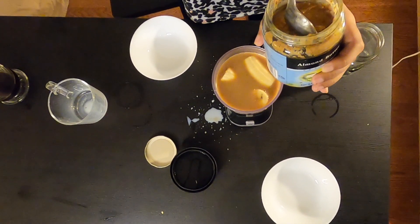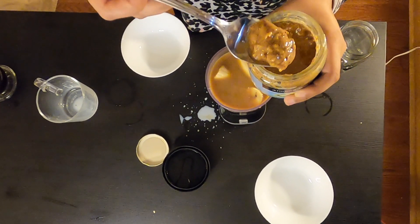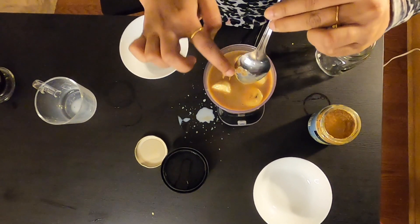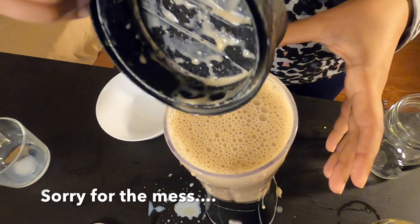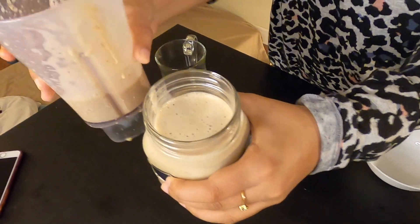A tip: even if you have almond butter with oil on top, you will be able to put it in first because the almond butter is dry — the oil layer is soft. Add the oil on top so the almond butter stays dry. Your smoothie is ready!